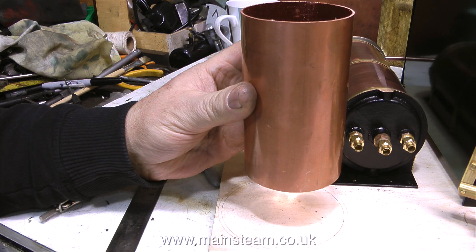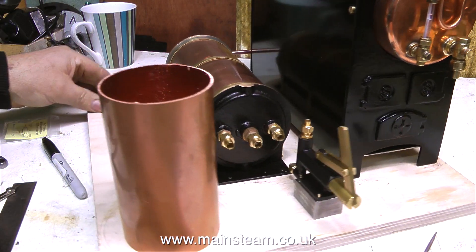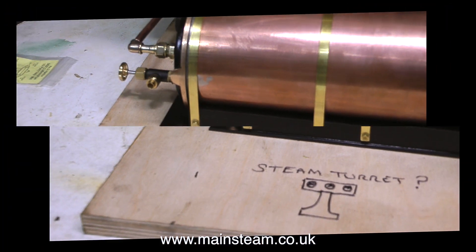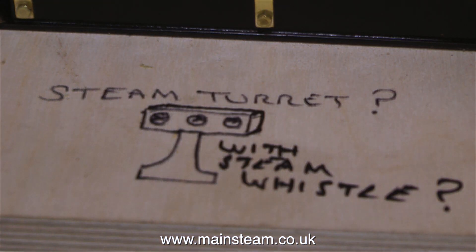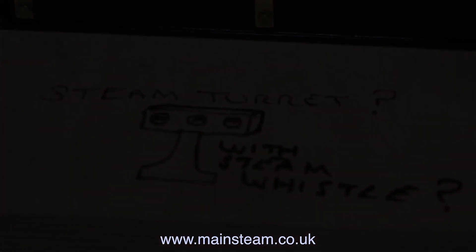I've drawn the position of the second tank on the plywood using a compass. Time now for a bit of technical drawing — I'm going to make a steam turret, which will have the valves on it for the engine, the injector, and also the whistle. But that's in another episode. Thanks for watching, and I hope you found it useful.